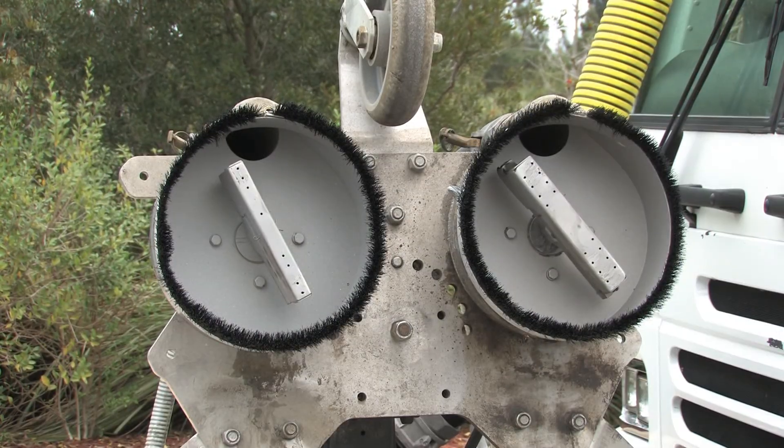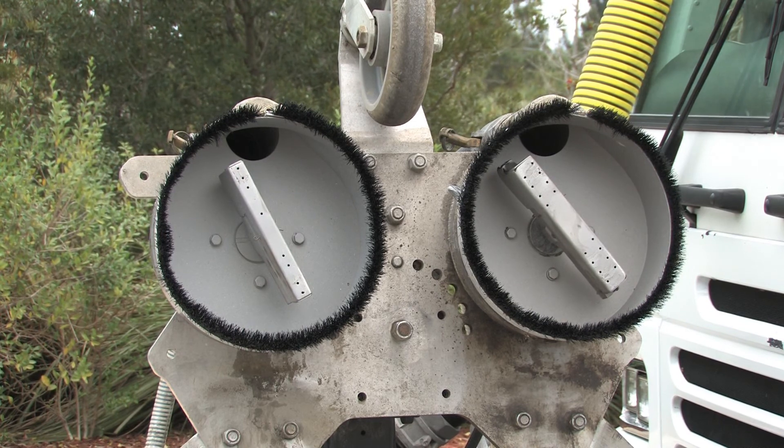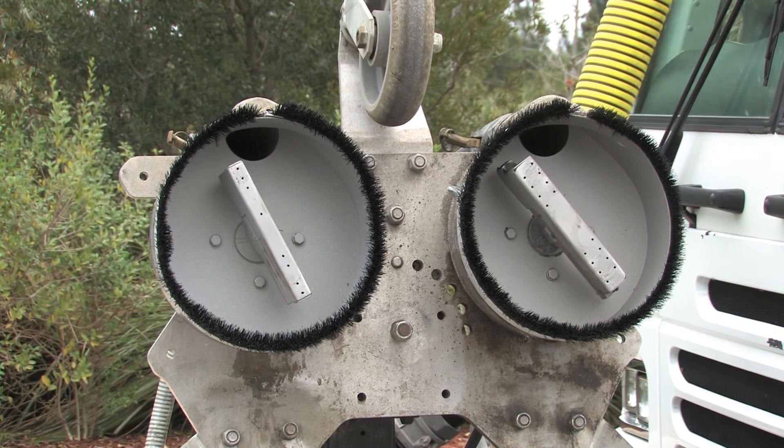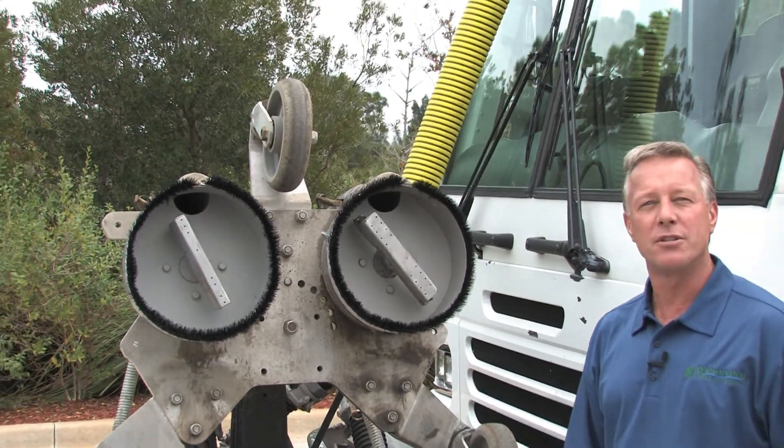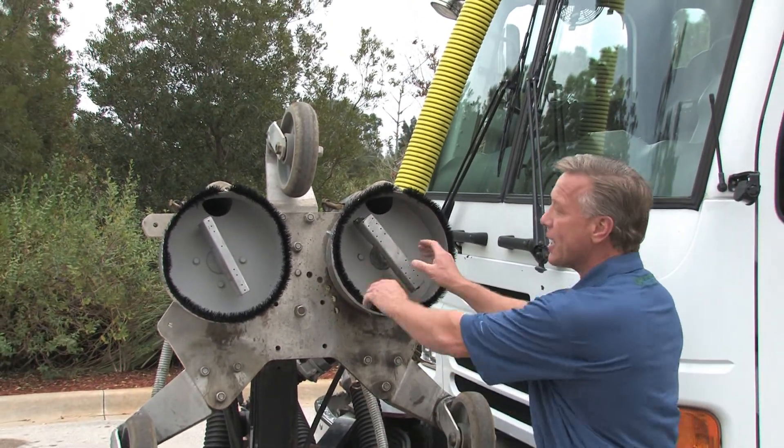We have seven different size spray bars ranging from six inches to 22 inches. And if I need to change out these spray bars on location, it doesn't take me more than two to three minutes, and they're just hand tight.